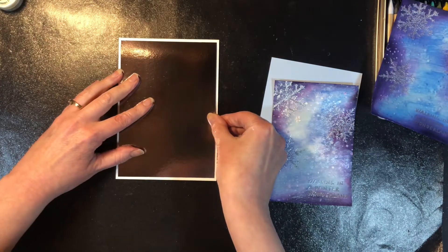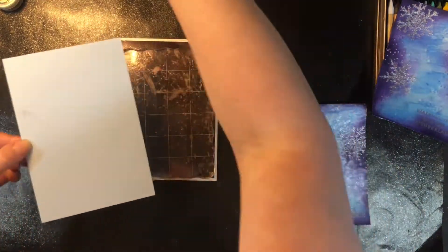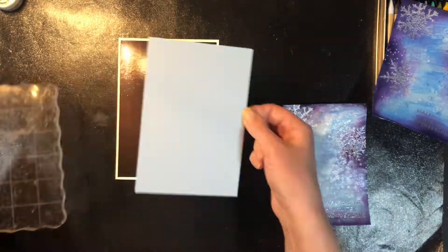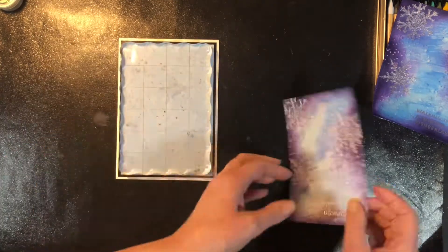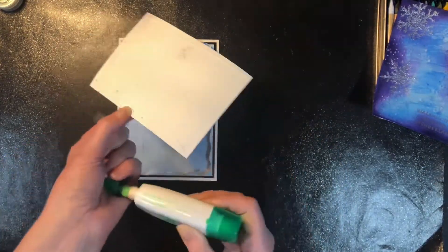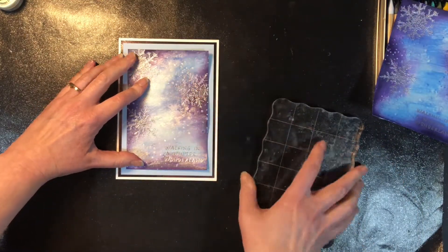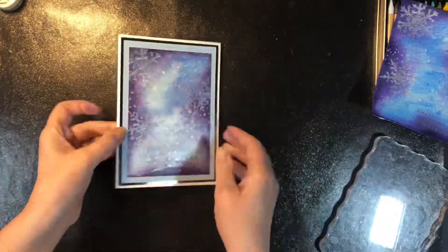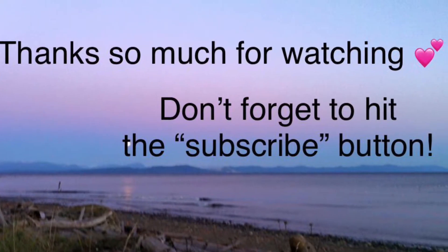I've got some different mattes here. I'm using a dark silver matte first to bring out the silver in the snowflakes. I'm creating a 5x7 card — the watercolor piece was 4x6, so rather than cut it down I decided to create a larger card with more mattes. I like to put an acrylic block on my card as the layers dry, and sometimes I'll use a jar with glass beads to weigh it down. There's my finished card, and there's the watercolor pencil background that I didn't use. Thank you so much for joining me.